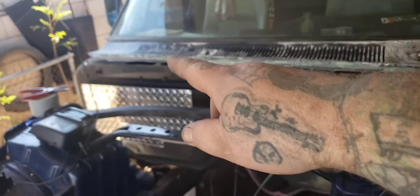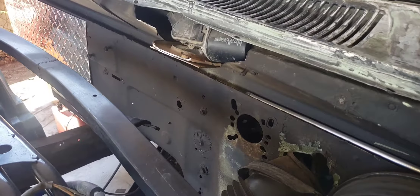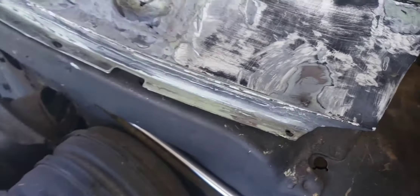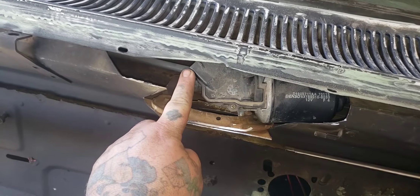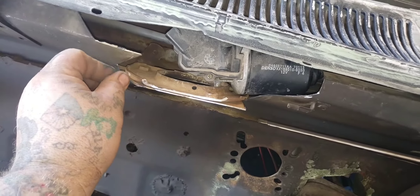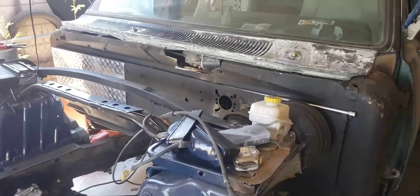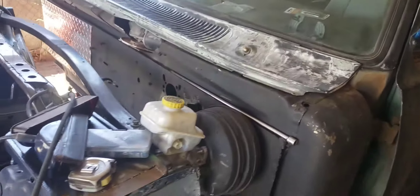Obviously I'm going to have to box all that in, but this part just slides up underneath the window seal. There it is — it's in. My plug is right here, so I'll probably leave this part open so I can still plug it in — maybe put a grommet or something so I can get that plug in there. Now that I know I have the basic shape of what I need, I'm going to go ahead and take this off and do what I was going to do in the beginning, which is paint it.